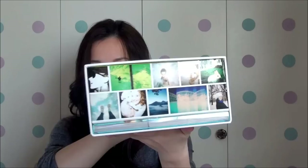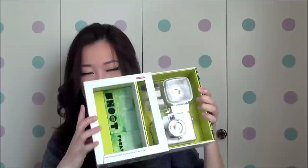The box is actually quite a big sturdy box, and yesterday it was so hard to open — I struggled for so long, which was a bit embarrassing. But today I know how: you slide this part open, which takes a bit of pushing and shoving since it's a really tight fit. And out comes the camera body — watch out for the lens!